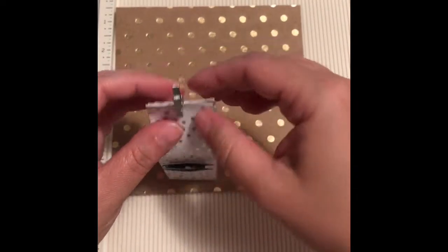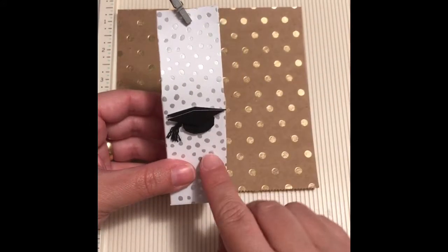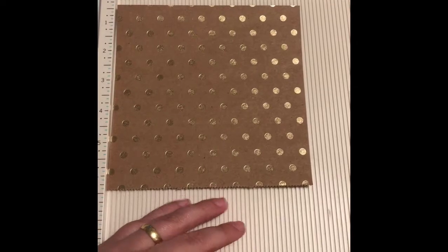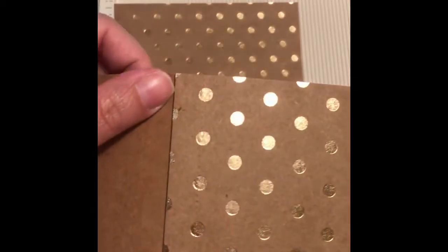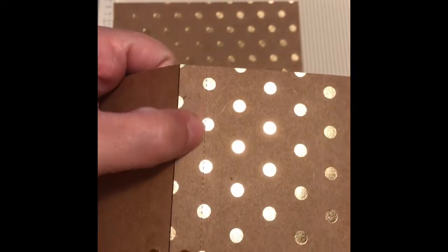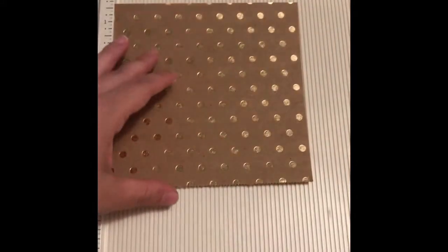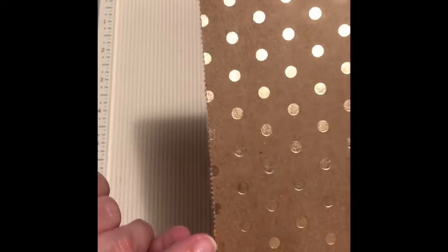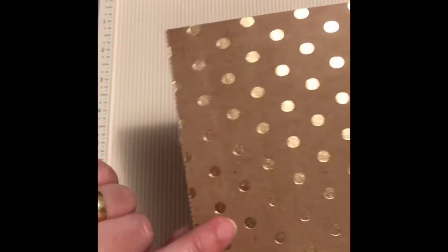Let's get started. Since we've done a silver one, now I'm gonna make a gold one. I got this paper from Michaels a few years ago. The thing is it's perforated over here, so you gotta take it out first. One of the ends is gonna be like this, so we're gonna make sure that this part here will be at the bottom of the box.